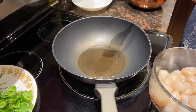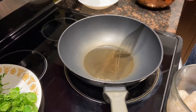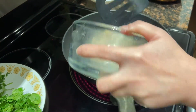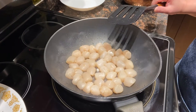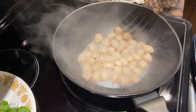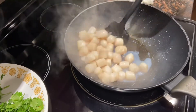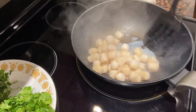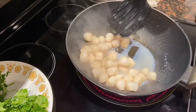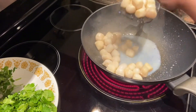First, heat two tablespoons of oil in the wok. Make sure the wok is hot enough, then put the scallop in. Let it stay there for a while — don't keep turning. After a minute or so, it's half done. Stir fry it briefly. Make sure it's not fully cooked, otherwise it will be overdone and very tough. Now remove it from the wok and put it aside.